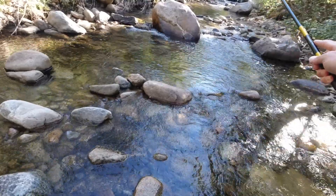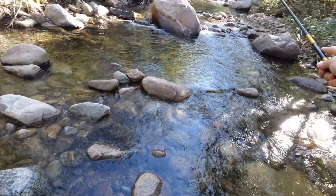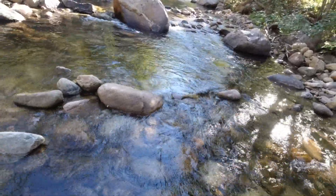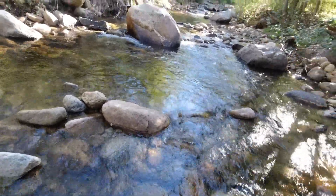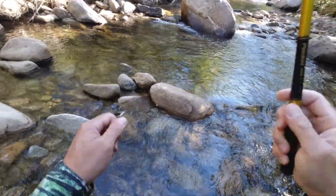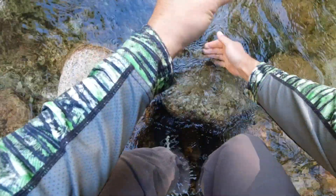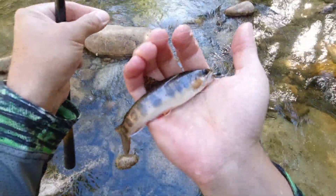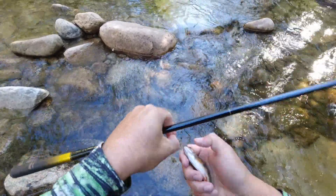I'm casting the nymph out and watching to see if that line jumps - the line is brightly colored to help indicate a strike. I like to fish these streams from downstream up, which is the opposite - oh, there's a fish! Got him! Little guy. I'm going to wet my hands so I don't hurt him. It's a little brookie - really pretty. And with that barbless hook he should just come right out. There you go.